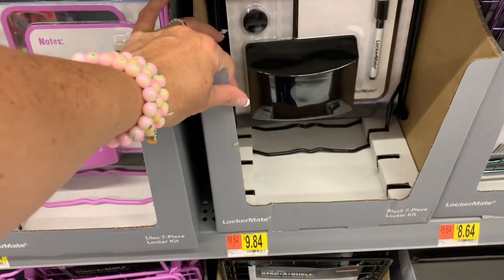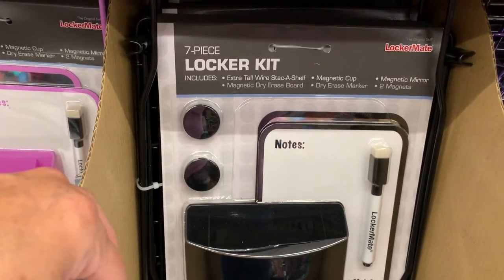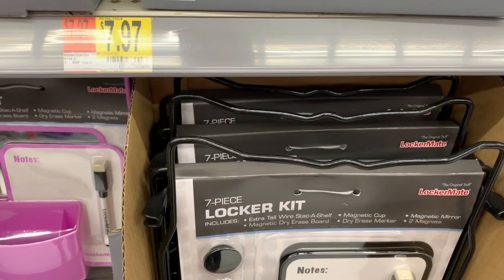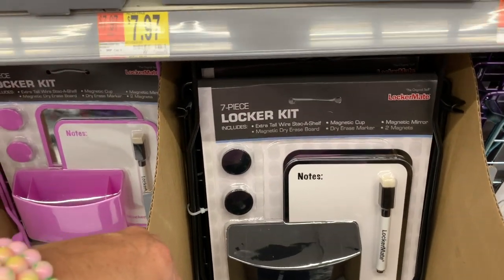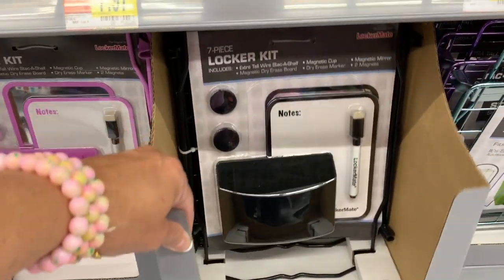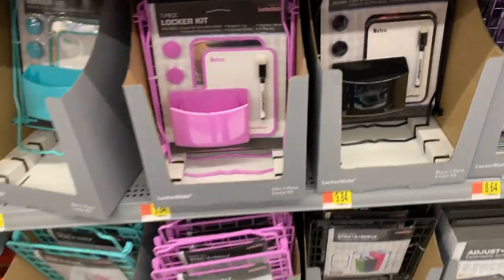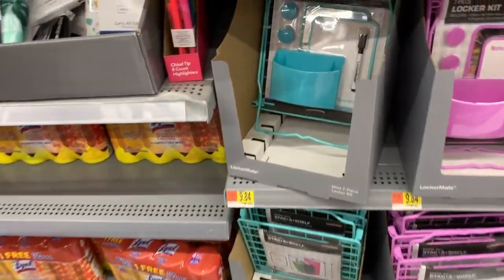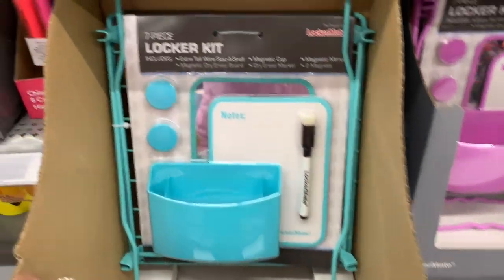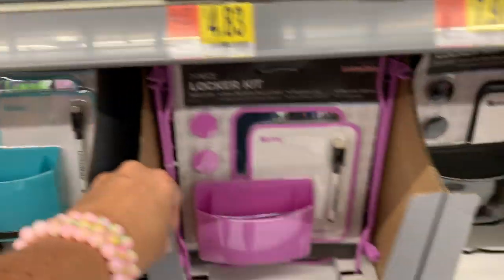And then we have this locker kit here for $9.84 — it's a seven-piece set. You get the extra-tall shelf, the magnetic cup, the magnetic mirror, two magnets, the dry erase marker, and the magnetic dry erase board. They also have the set in pretty blue and purple, where each color comes with the matching shelf.